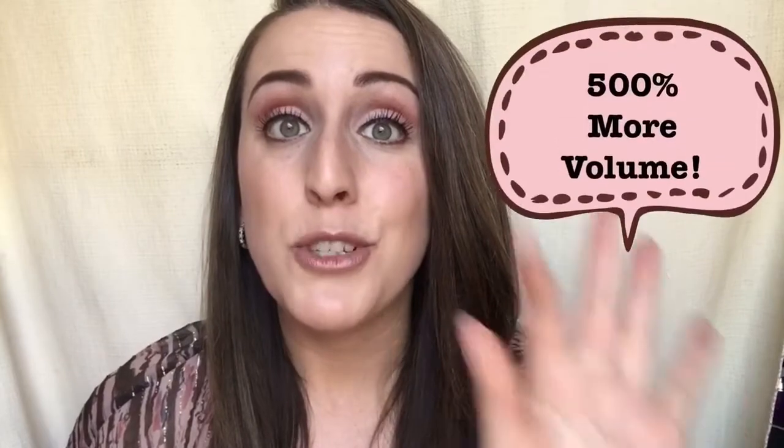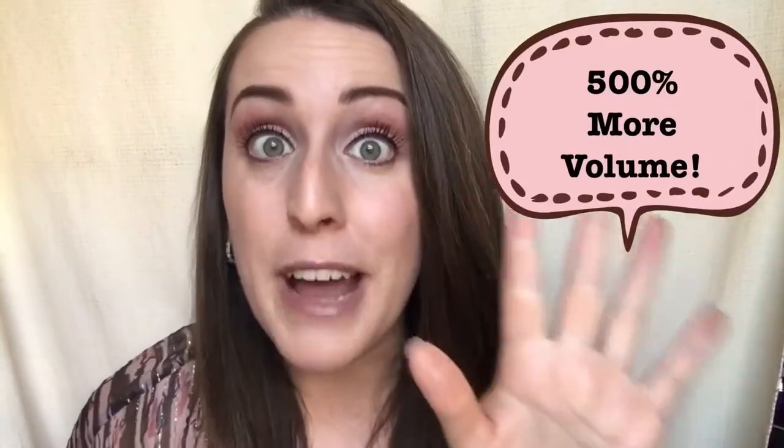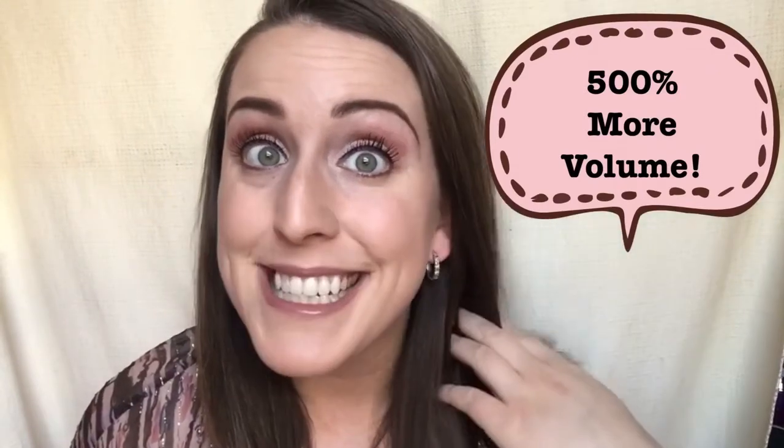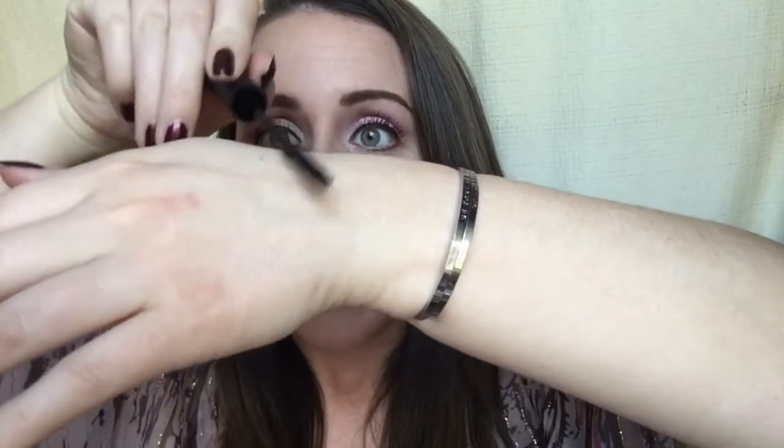Next is where all the magic happens — that's the fibers. So these are the fibers. This is what's going to make your lashes in one coat be up to 500% fuller in volume. Yes, you heard right, 500% in just one coat — that is insane. What I like to do with the fibers is roll them on my hand, which helps the fibers stick to the wand a little bit better so they're not flying around when you go to apply them. Trust me, you're going to thank me for this tip.